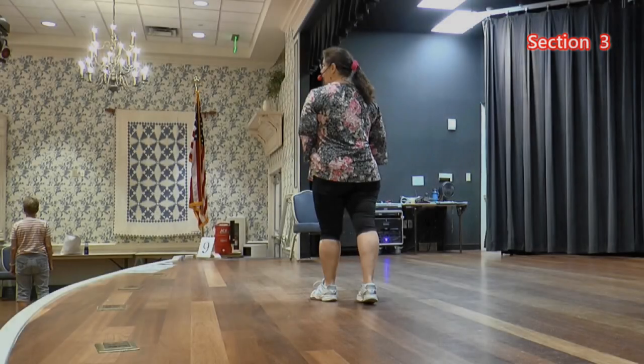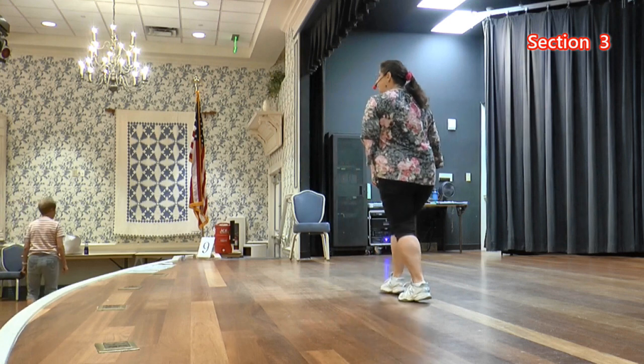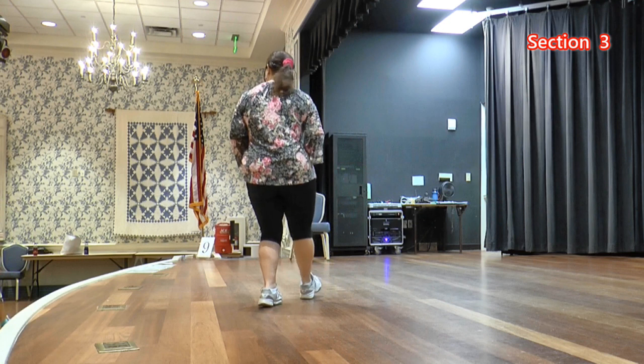You're on your left. We're going to do heel jacks. Side, back, and heel, and cross. Side right, back left, and left heel, and cross right. Side left, back, and heel, and cross.